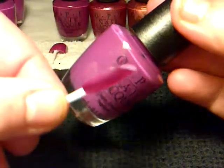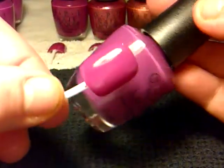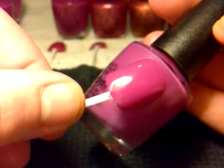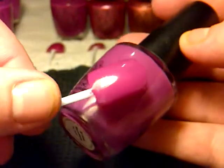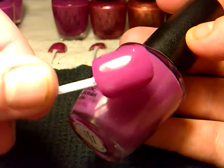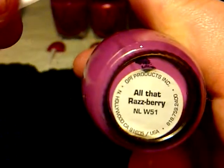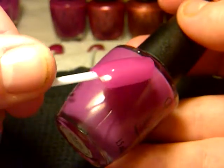And the next one is this one here, which I think is more of a Barbie pink than the other one if you just want one coat. And that one is called All That Raspberry. This is my favourite colour.